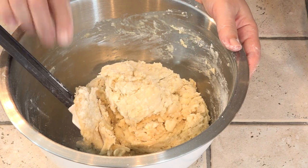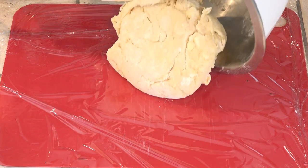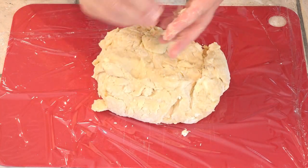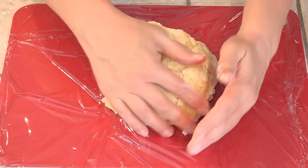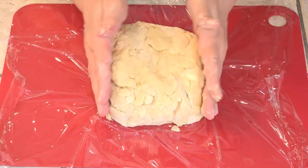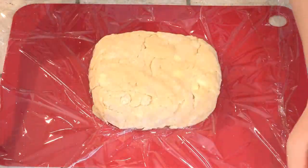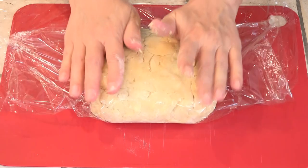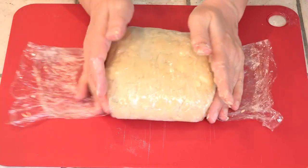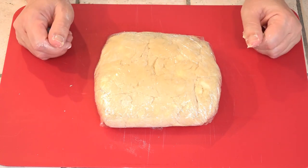That looks better. I have my piece of plastic wrap down here. We're just going to pour this all out onto it. I don't want to work it too much because I don't want to melt any of that butter. I'm just going to try to form it into a little bit of a square, and then we're going to tightly wrap this with plastic wrap. Then this is going in the refrigerator for at least three hours to firm up. You could leave it in the refrigerator overnight.